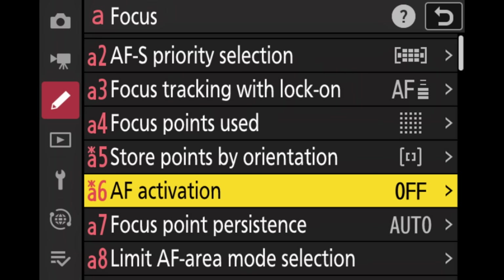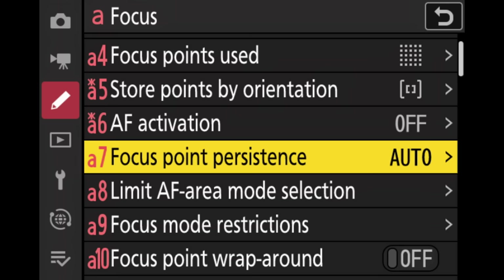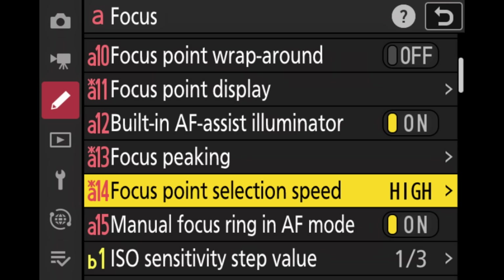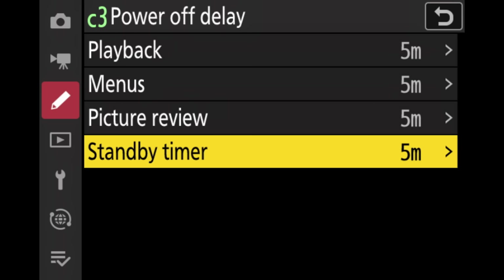The next important point is AF activation. I personally like back button autofocus, so I set it to AF-ON only — meaning only the AF-ON button or whichever other button I assign will be used for focusing, and the shutter button will only meter and fire the shutter. I set the focus point persistence to auto. If you're doing manual focus, you can also set up focus peaking in this menu — so whenever you turn the manual focus ring, a color like blue will show which areas of the image are in focus. I set the focus point selection speed to high, and I also turn on the manual focus ring in autofocus mode, so turning the manual focus ring will override and focus.